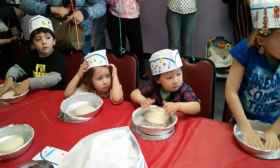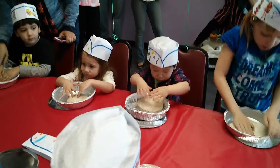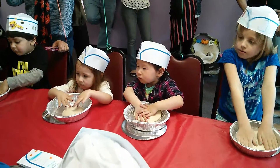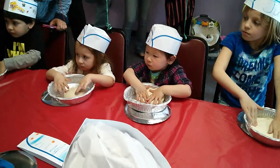You're going to press down on that dough until it covers the entire bottom of the tin. If you need help, you could just ask. It should look just like this. Come on, come on.